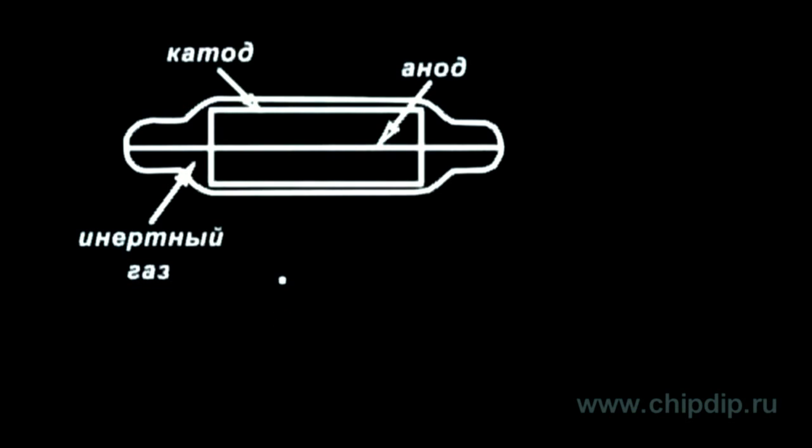In this state, the counter will stay until an ionization center appears in its gaseous environment. The ionization center is a trail of ions and electrons generated by an ionizing particle that came from the outside.